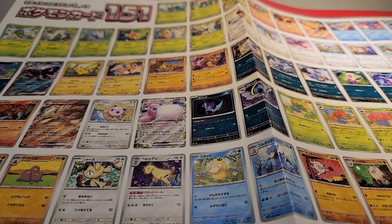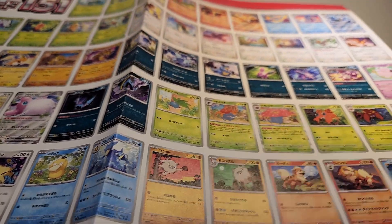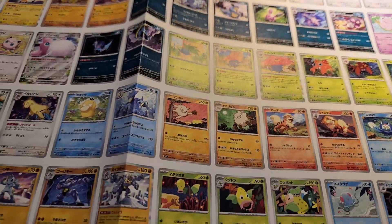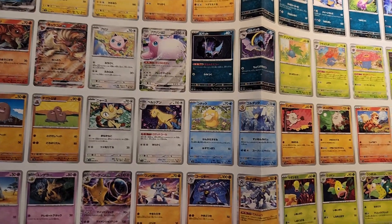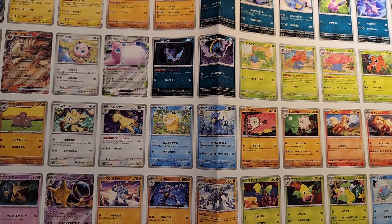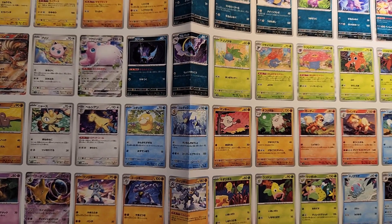Now as a fun comparison, I actually have the Japanese version of the poster collection. So here's the Japanese version of the card poster — it's just the full cards, it's a lot smaller. I think the one from the US is actually a lot prettier because you can see all the card artwork in full glory, but this is really cool too.